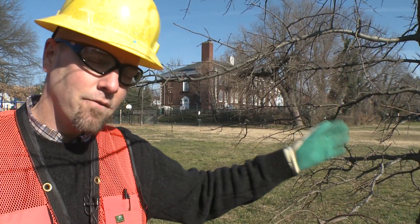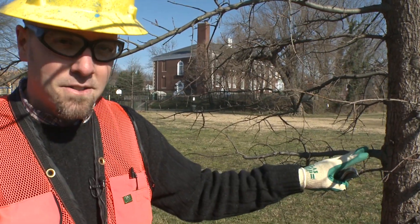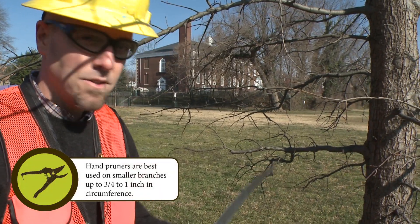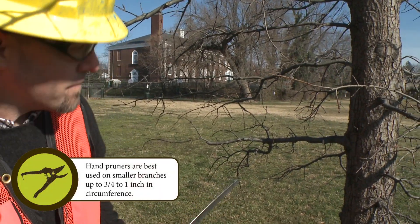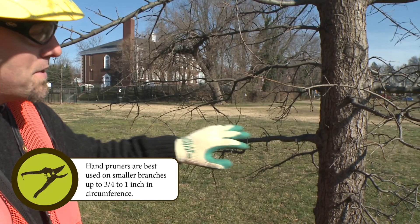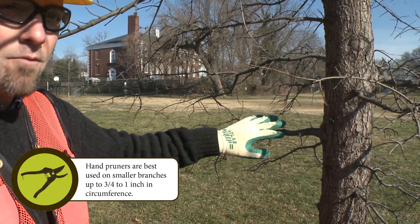I've cleared the way a little bit, and I can see that the size of this limb is probably a little bit too big for my hand pruners. So I'm going to shift over to a saw. This is a fairly small limb, but still there might be some weight towards the outside, so I'm just going to go ahead and get rid of some of that weight.